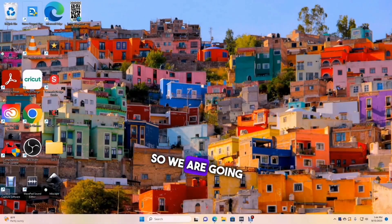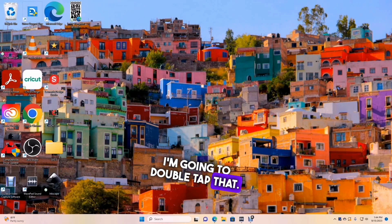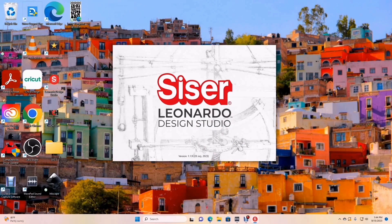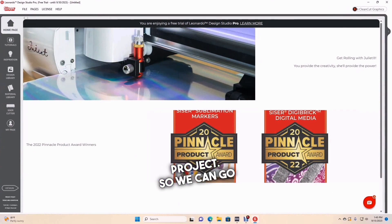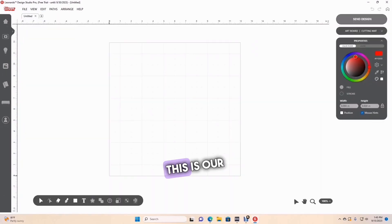We are going to go into our Leonardo Design Studio — double tap that to open it up, and here is where the magic is going to begin. We are going to start a new project, so we go to File and select New. This is our canvas right here, our 12 by 12 mat area, so everything you do has to be inside the square.